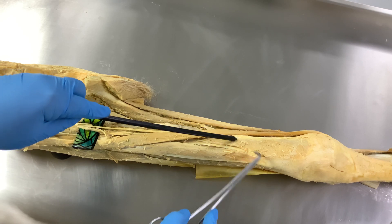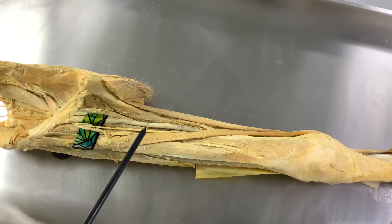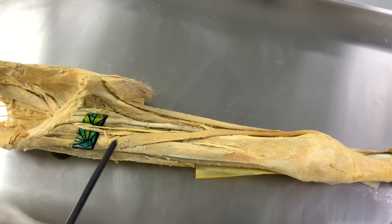So, four quadriceps muscles, the sartorius, and the last muscle which is part of this group is the pectineus muscle. These muscles are innervated by the muscular branches of the femoral nerve. After giving these muscular branches, the femoral nerve continues as a sensory branch named the saphenous nerve.